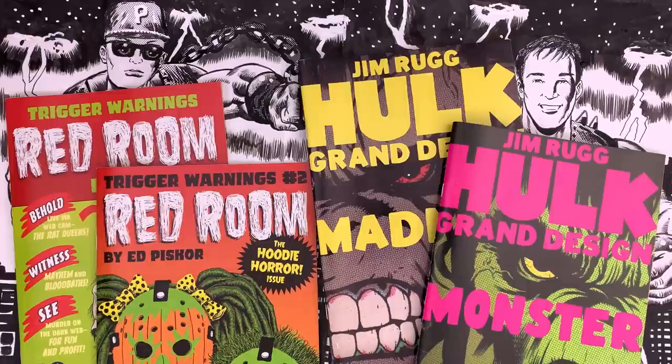Cartoonist Kayfabe is brought to you by the comic books we make. Red Room: Trigger Warnings issue 1, 2, 3, and potentially issue number 4 — Murder on the Dark Web for Fun and Profit. Every issue is completely self-contained. And Hulk Grand Design Monster and Hulk Grand Design Madness — the man takes 300 issues of Incredible Hulk per issue and crams them into a succinct 40-page story. In stores now.